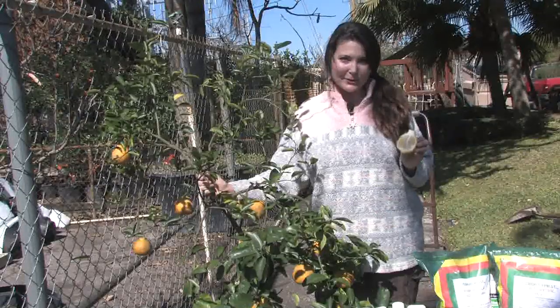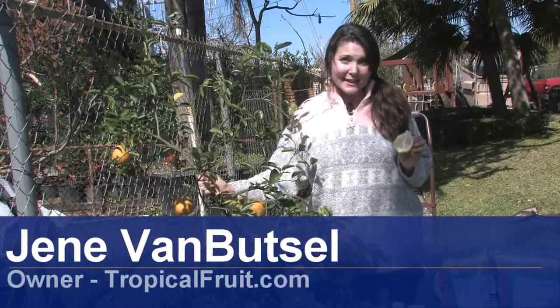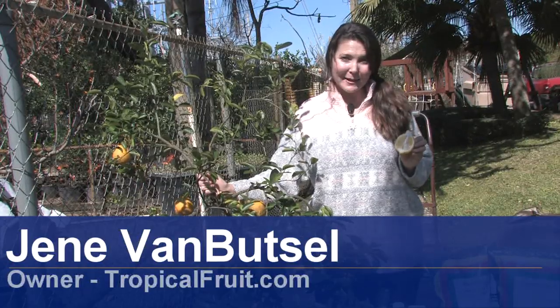Hi, I'm Janae with Janae's Tropicals in St. Petersburg, Florida. Today we're going to discuss caring for lemon trees.